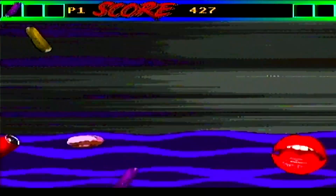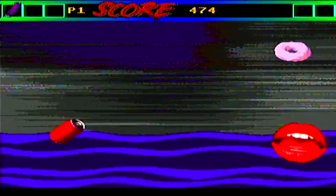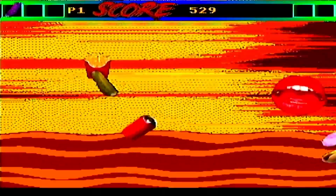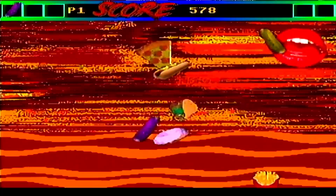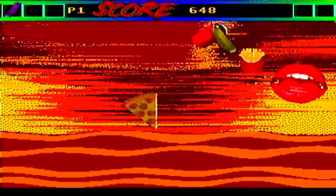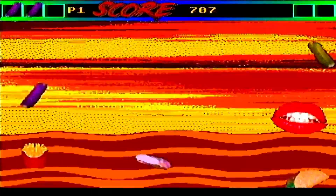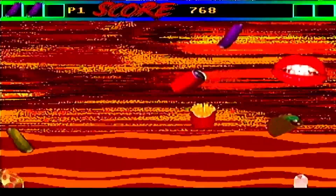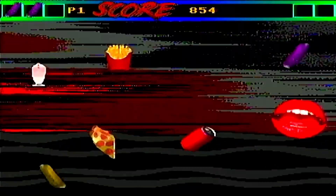Jumping into number 1, All You Can Eat mode. Basically, you try to avoid the purple pickle, which looks like something else, but I'm really not going to discuss that here. The game is relatively fun, moving up and down, trying to avoid that purple pickle and gobble up everything in sight. The cheeseburgers give you the most points, so go for them. I tried this mode quite a bit and I just could not seem to break the thousand point barrier. It's pretty hard, and it is pretty addictive and fun.